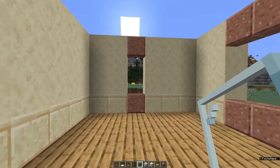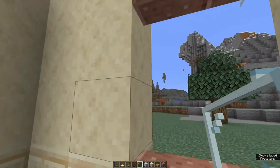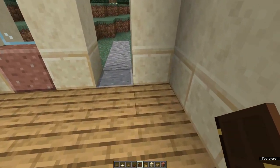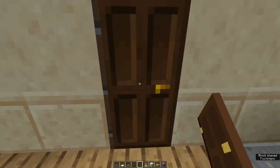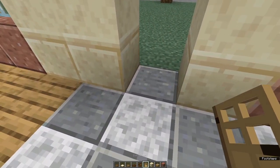Go round and fill in all the windows with clear glass panes. Now that we've got our floors and windows in, it's time to add doors. I like using dark oak for the front door and any internal doors, and a plain oak door for the kitchen door.